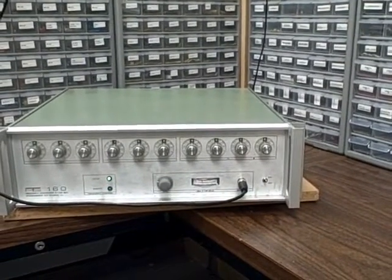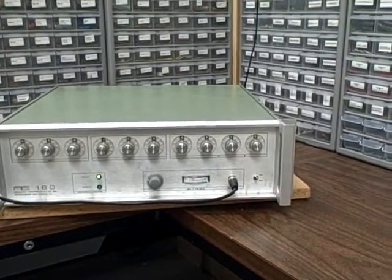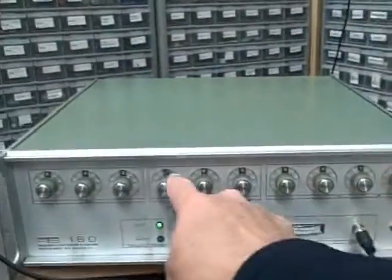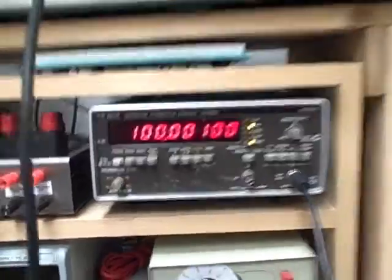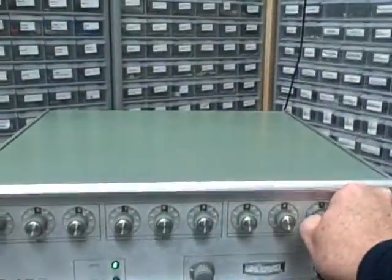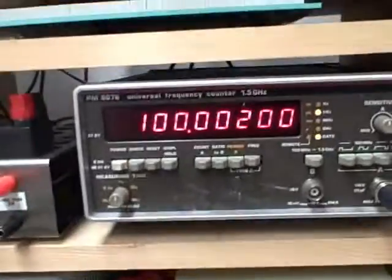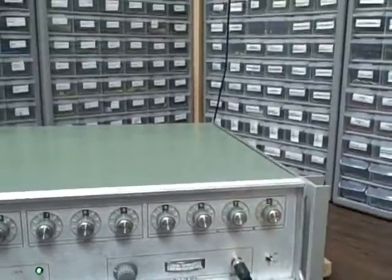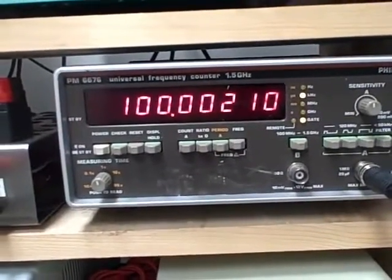Just as an example, right now I've got a hundred thousand Hertz dial-selected on the unit and I added one Hertz at the end — I've got 100,001 Hertz. If we take a look at my counter right now we see we have 100.001 kilohertz. If I dial-select from one to two Hertz we're going to see 100,000.002 Hertz. Let's go ahead and do a tenth of a Hertz — we should see 100,000.0021 Hertz.